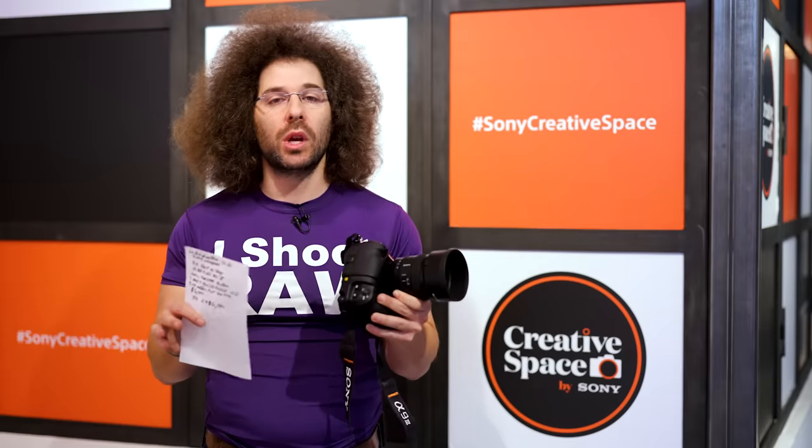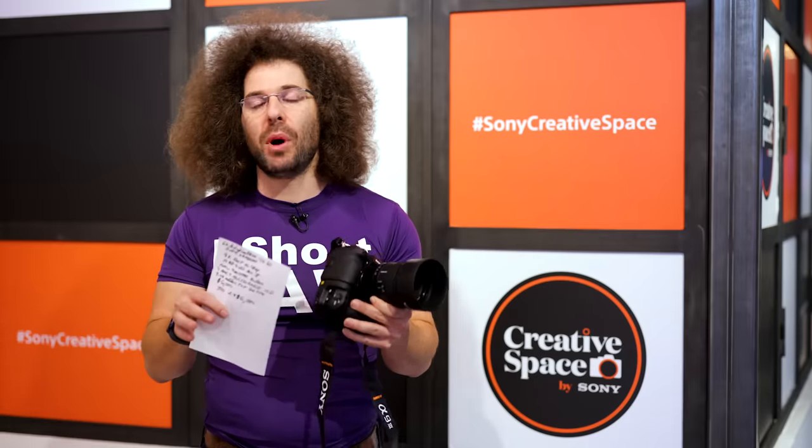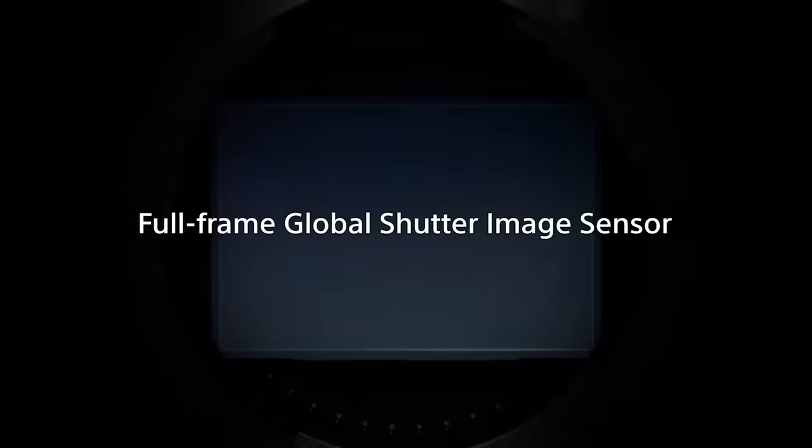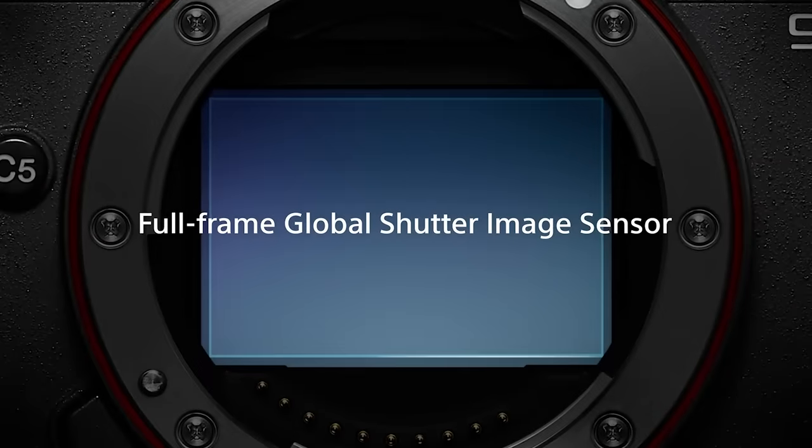I look at it as a gut punch to Nikon, a gut punch to Canon, because what Sony did here is kind of revolutionary. You are talking about a global shutter sensor.